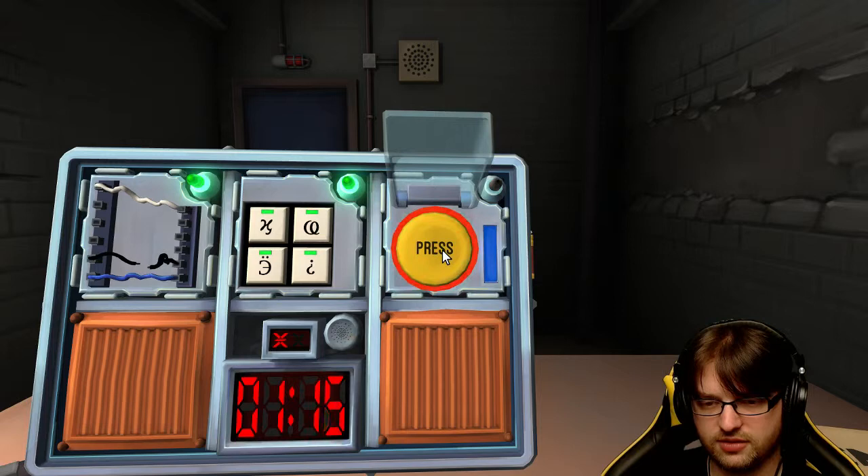So the timer gets to any kind of five. I'm getting a blue line, by the way. Has 4 in any position? Got it - bomb defused! Hell yeah!